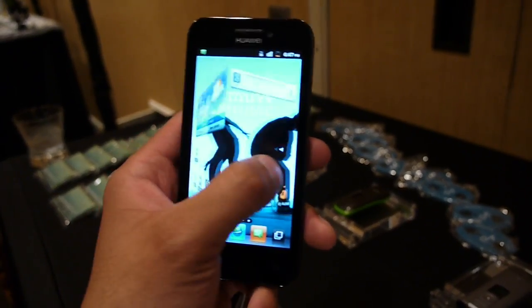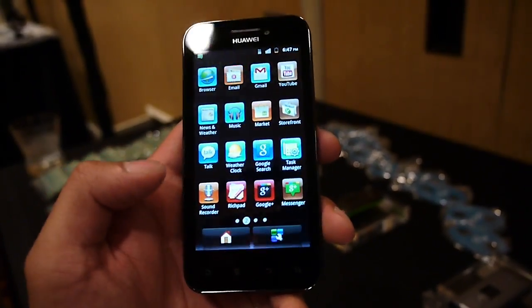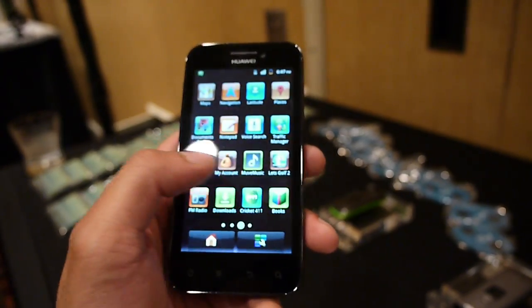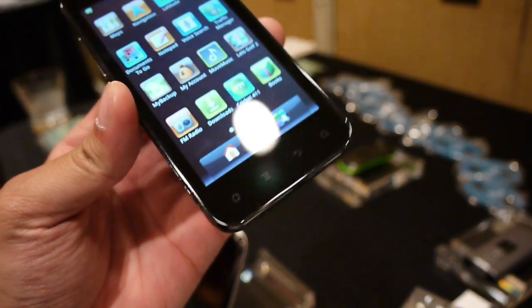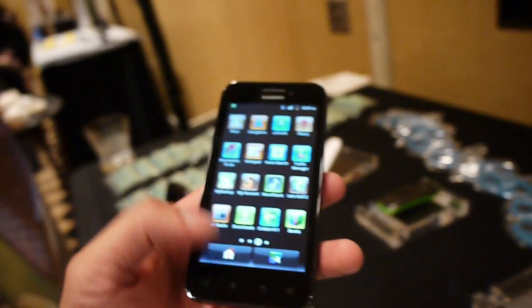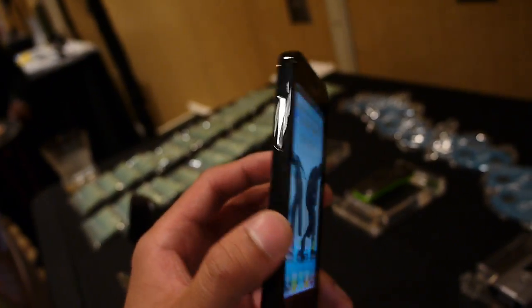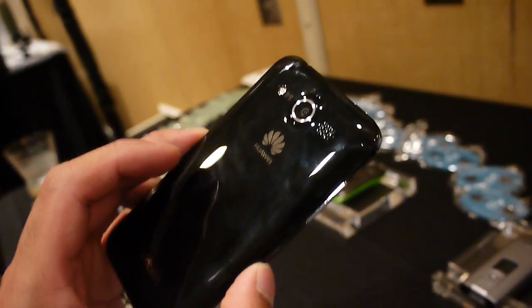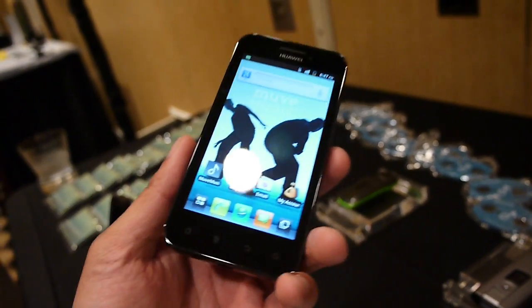The 1.4 gigahertz single-core processor is decent for most operations. It also has a front-facing camera so you can do video chat as well. At the bottom you have your typical set of Android capacitive buttons. And again, for $250 you get a slightly larger display and a slightly faster processor than most of the competition in the prepaid market, so it's a little bit higher-end in that regard.